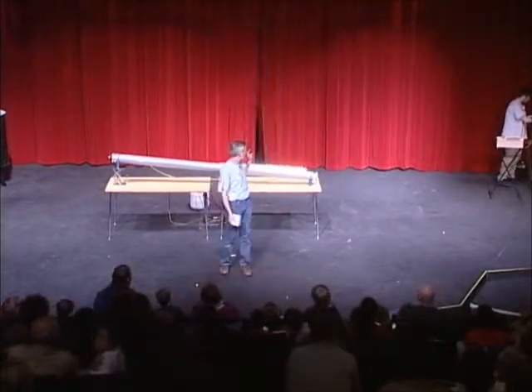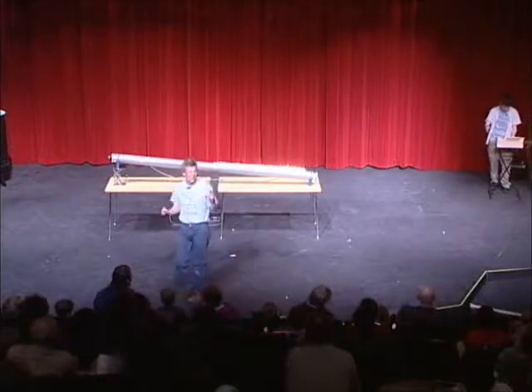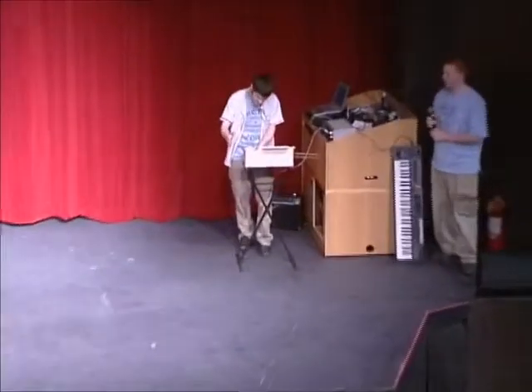This is very much a part of physics and engineering — things don't always go according to plan and you have to troubleshoot and try to get things working. And it's working! Let's give him some applause just for getting it working.